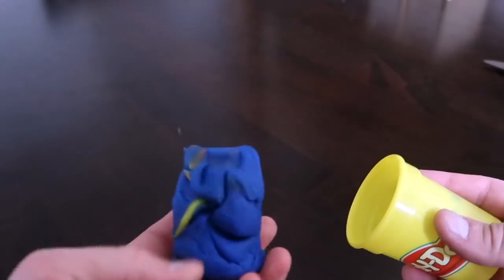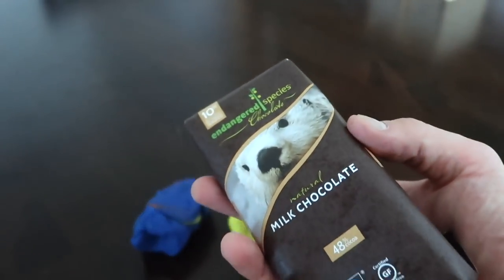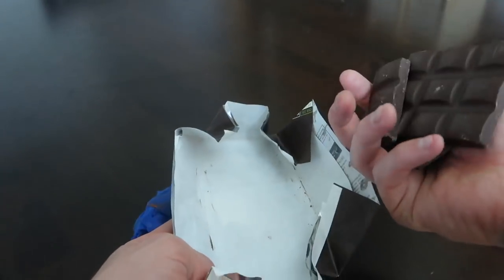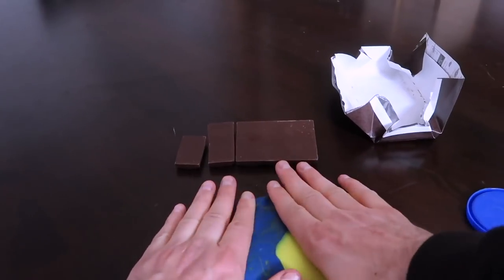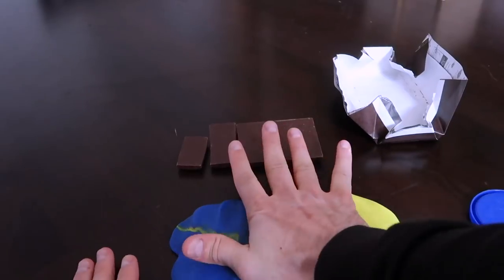This prank requires play-doh — any color will do. You're probably gonna need two buckets and a big chocolate bar. Open the chocolate bar up. Hopefully yours won't be broken like mine. What we're gonna do is take the play-doh and mold it into the exact shape of this chocolate bar.